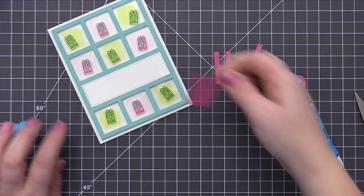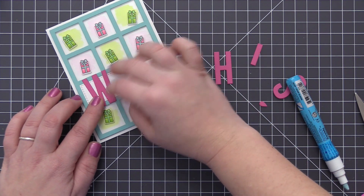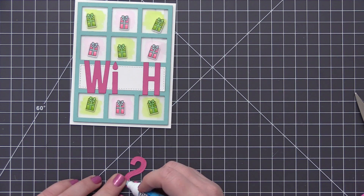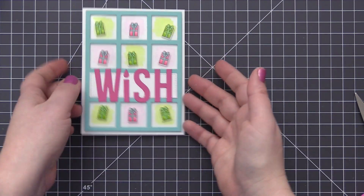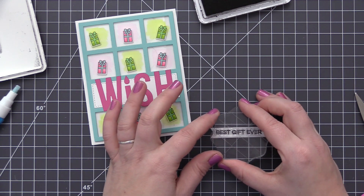For the sentiment we are going to have a die cut word as well as some stamping. I first die cut the word 'wish,' which is a new die, cut from ripe raspberry cardstock, and I'm adhering it to the rectangle panel with liquid glue — I just want this right flat on the card. Then I'm going to stamp a secondary sentiment to add above that onto a sentiment banner strip.